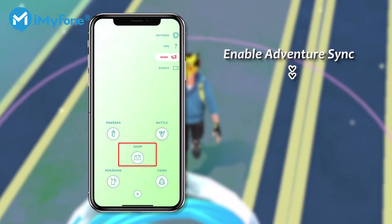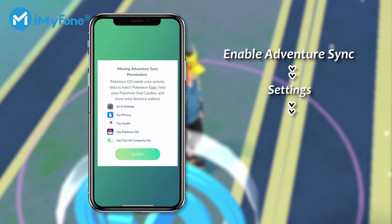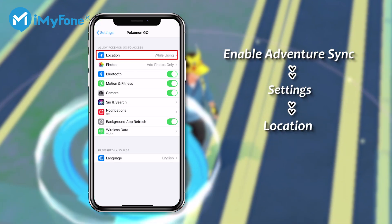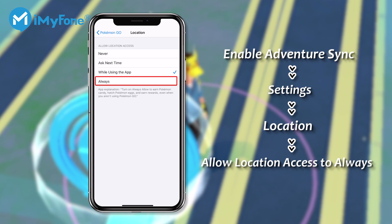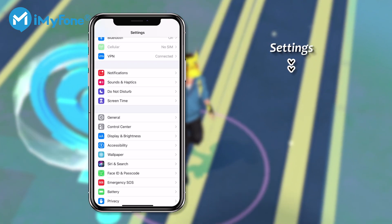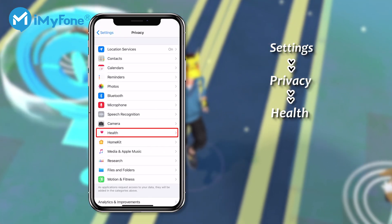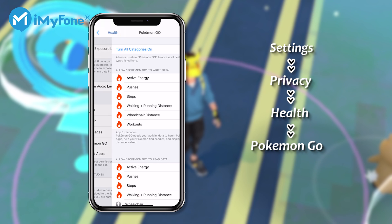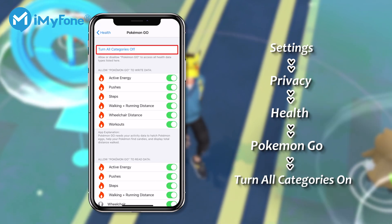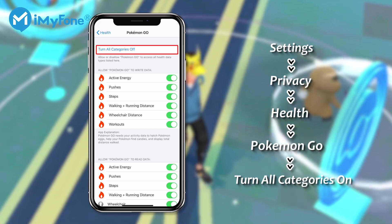By the way, you can enable Adventure Sync to track distance and location in Pokemon Go settings. Go to Background to turn on location, and set Allow Location Access to Always. Then go to Settings again, select Privacy, Health, Pokemon Go, and turn on all categories. After that, eggs will be hatched automatically, even though Pokemon Go is closed.